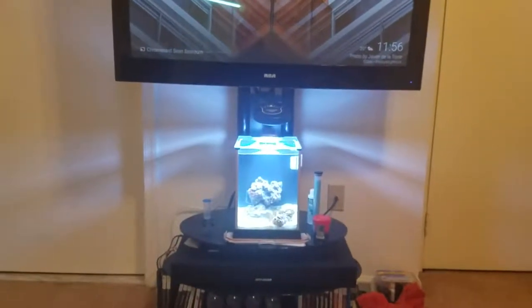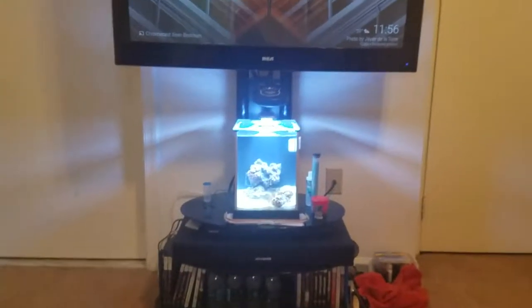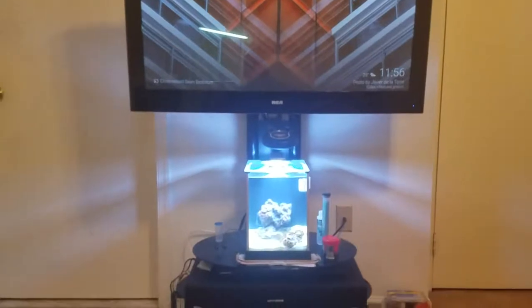Hey there, Sean here, just making a video to introduce my newest project. You can see over there underneath the TV — that is Project Pico. And I'm going to introduce my next project, which is going to be Project Nano.